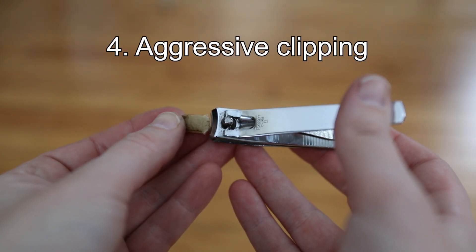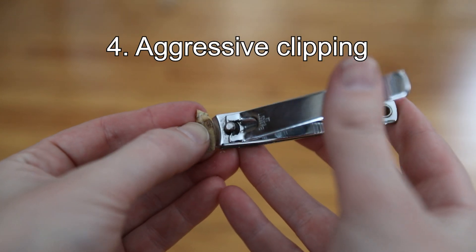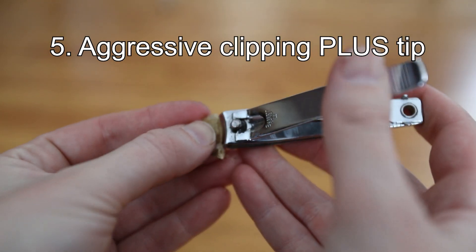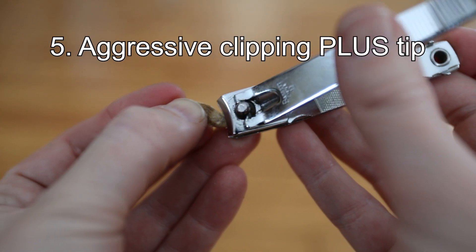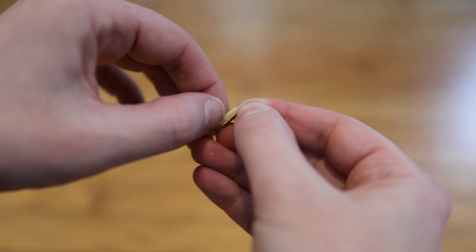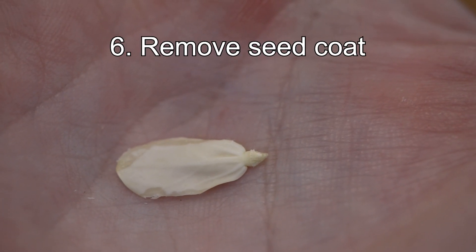Fourth is a more aggressive sanding where I use clippers to clip the edges and horns of the seed, making it easier for the plant to pop out of the hard seed coat. Fifth is the same aggressive clipping but also aggressively clipping the tip, again to create more of an opening for the root. And sixth is removing the entire seed coat completely to avoid any interference that the thick seed coat would provide.